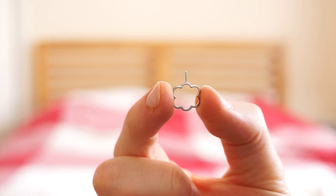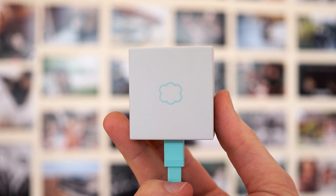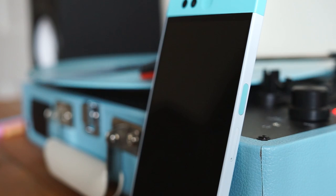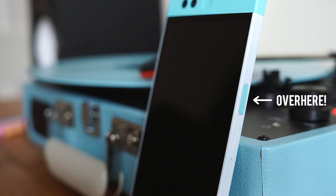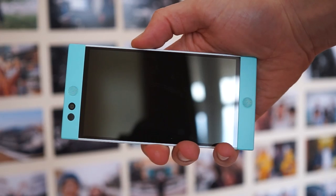The same attention has been placed on the SIM eject tool, which is this cool little cloud shape, and even the plug is a good looking thing, despite having to pay a little extra for one. On with the hardware — the first thing I want to bring up is the fingerprint reader. It's placed on the side of the phone, and despite being a little too flush to the point where it's quite difficult to find when you're not looking, it is fast.